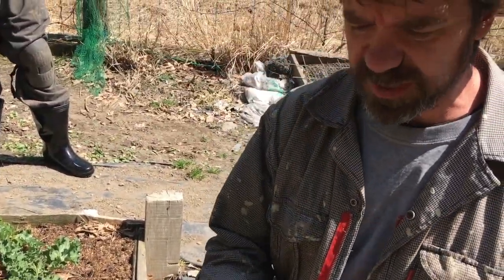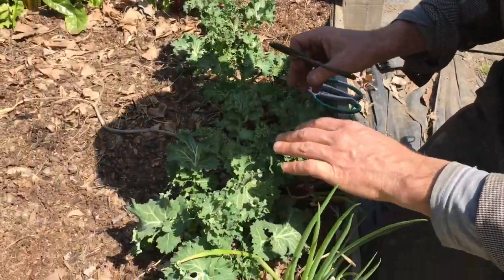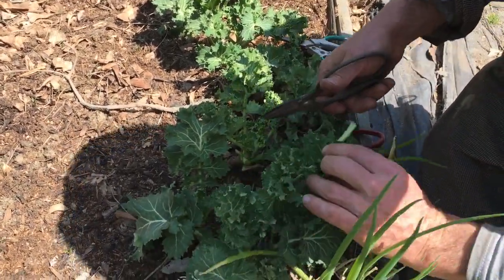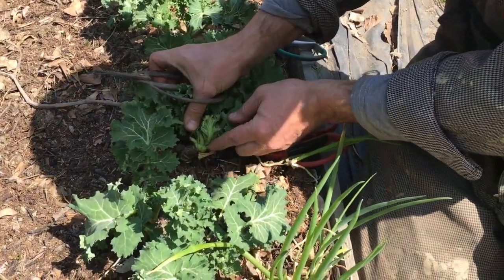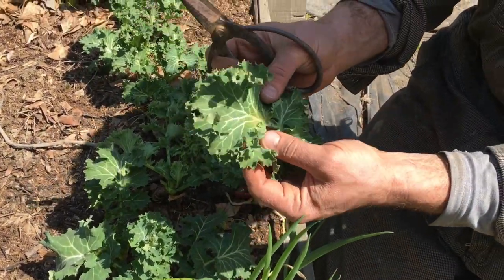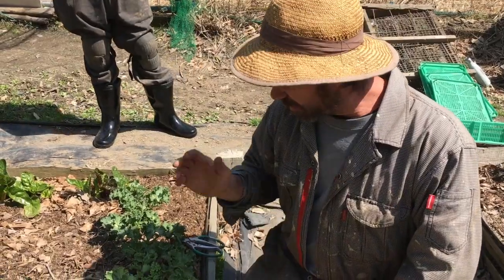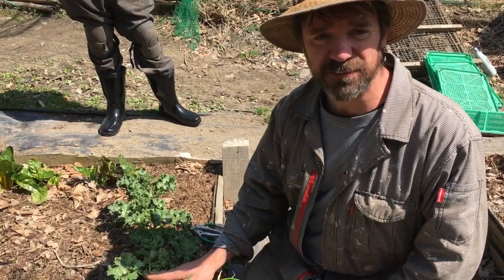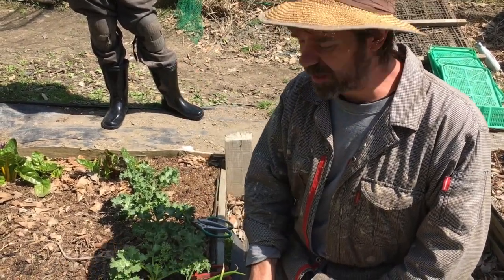When you harvest kale, what you want to do is take a nice sharp pair of scissors and cut the leaves down quite near the base of the plant, like that. You can see I made a nice clean cut here and then I've got my kale leaf. Now, we could take the whole kale plant out if we wanted to — cut all the leaves, be done with it, and just get rid of the kale.